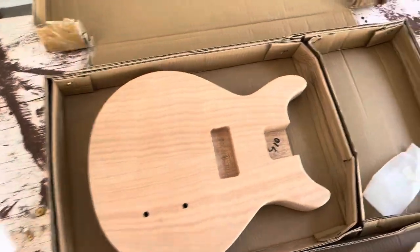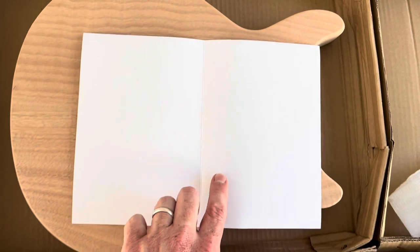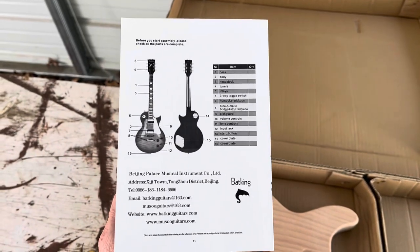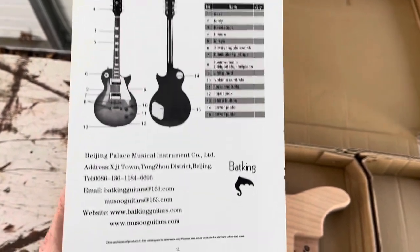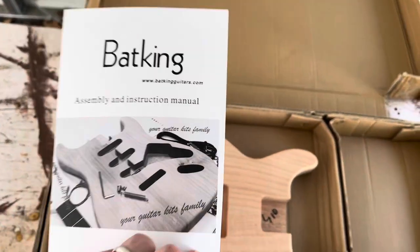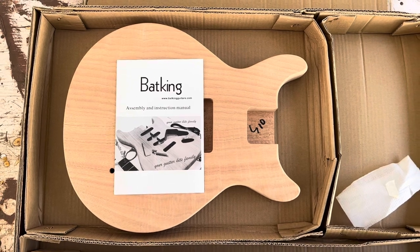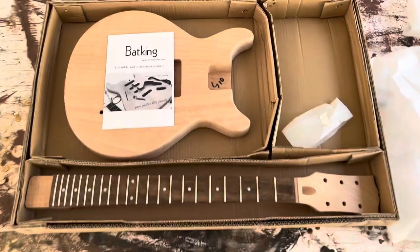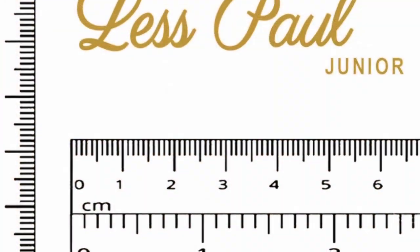What does our Bat King book say? Assembly and instruction manual — there you go folks, that's all she wrote. Love it. Bat King Guitars, MUSOO Guitars. I'm not getting paid by these guys — I bought this. It was $199 or best offer; I offered $160 and they just shipped it out and took my money. Stay tuned for my next video, like and subscribe, thanks.